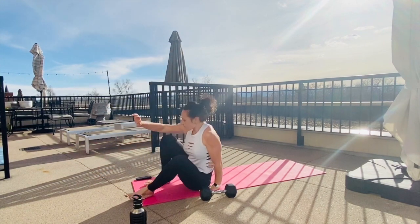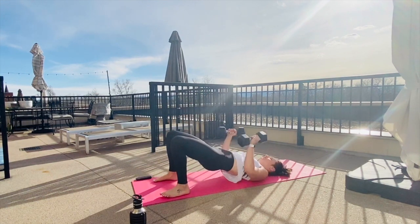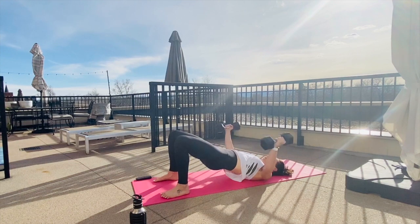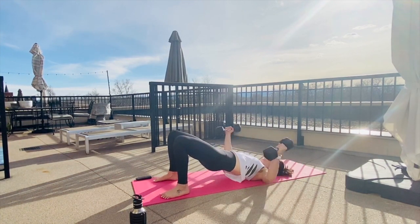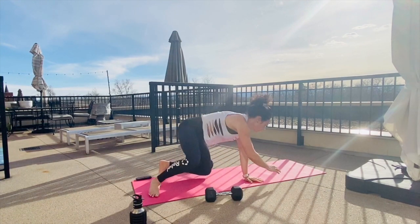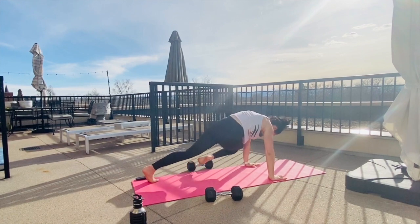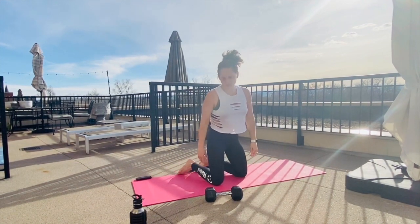Then we come back down with our weights for the second chest move. Hips lift again — you don't have to do the glute bridge if you don't want to, you can keep your hips down. Fly: we're squeezing it up into that fly. Then weights come down, this time we flip over. We've got a cross body mountain climber — opposite knee to elbow — bracing through that core as we go.